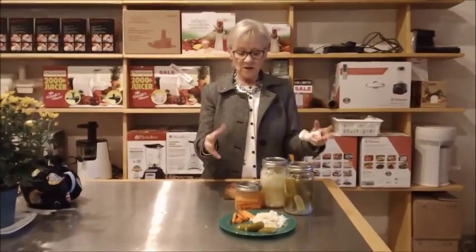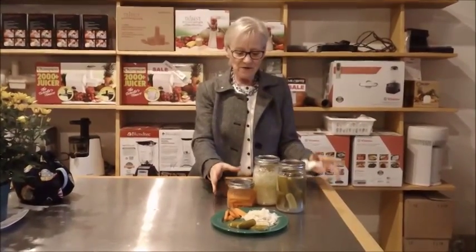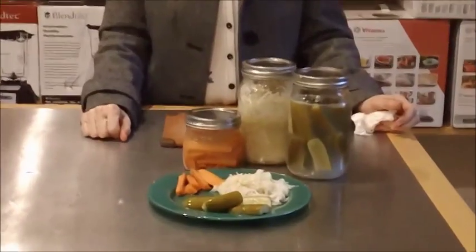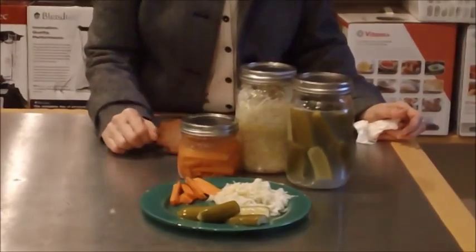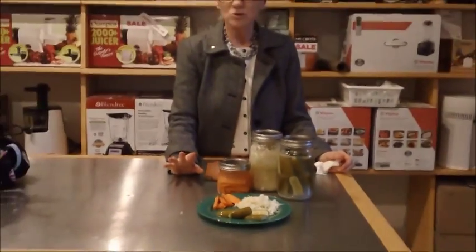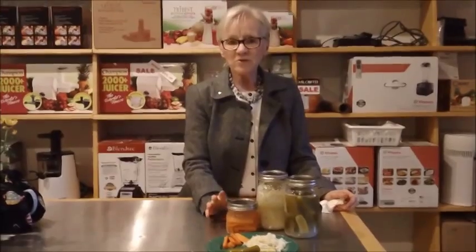We're back here in the kitchens of Hallelujah Diet Canada. It's four days later and we have finished our fermented foods. We have our carrots, our pickles, and our sauerkraut. Everything tastes absolutely fabulous — such a simple thing to do.